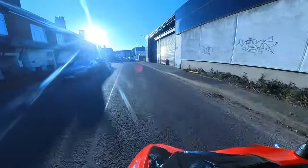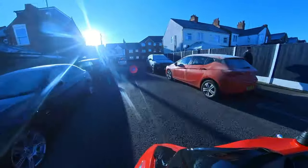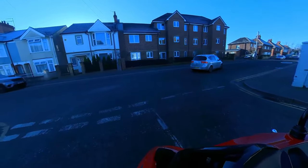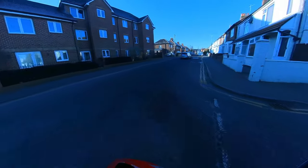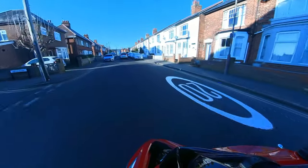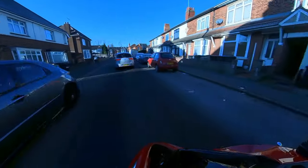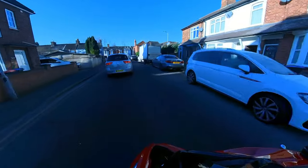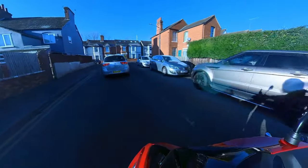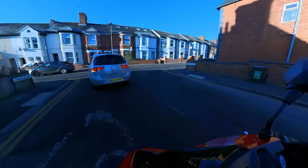Especially this time of the morning because it is school run — got the kids at school, got to get the shopping, got to get to work. Everybody's packing everything into a 45 minute rush around town. We've got low summer sun — it is blindingly cold and low sun. But we're out running on the GT Maxx.